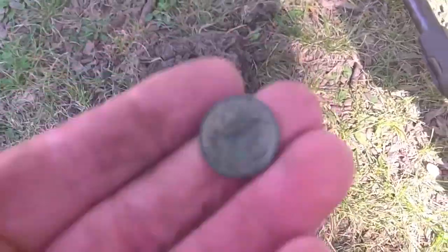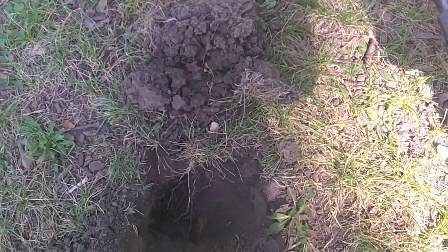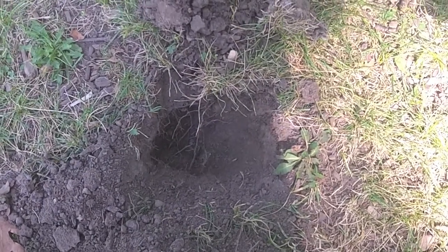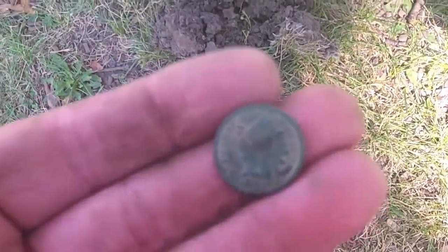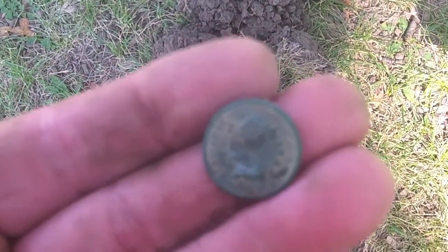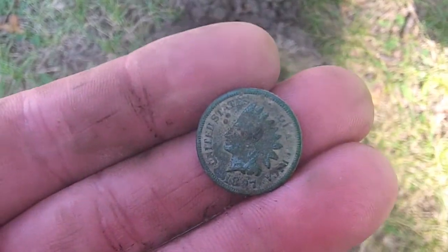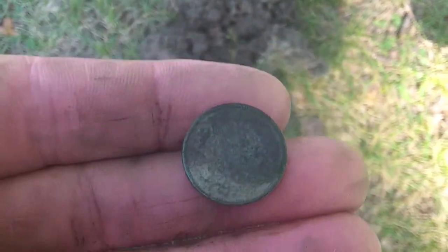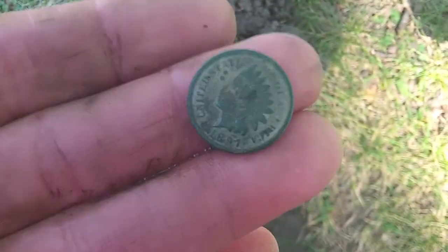Guys, I had a signal down here about five inches, and I was expecting to dig a wheat penny — and I got another Indian! I got an 1897 Indian head penny. Pretty cool, another Indian head penny.